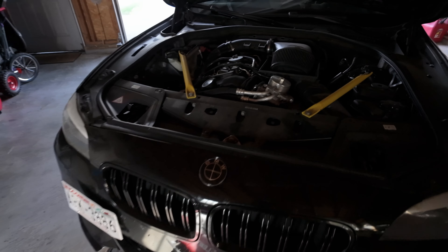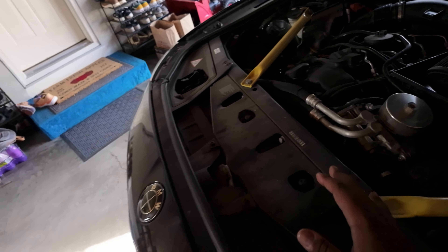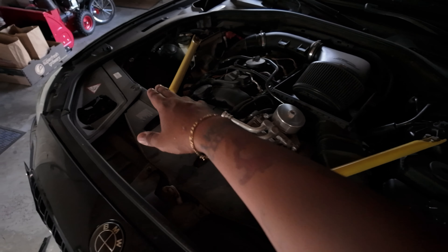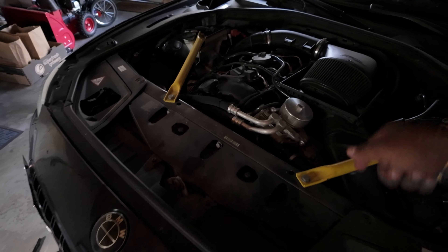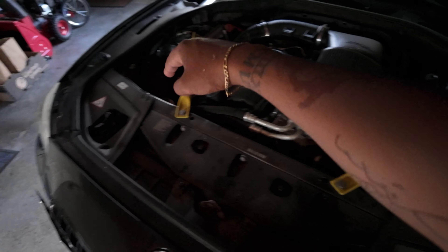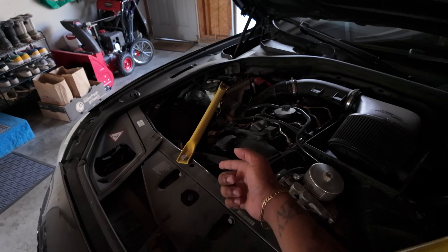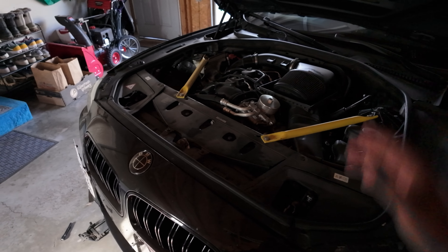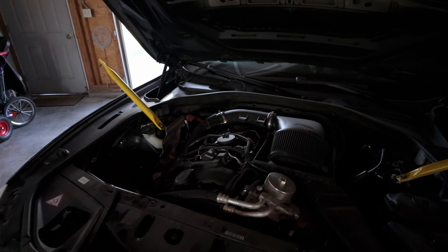I realized it's gonna be easier for me to access the charge pipes and everything from the bottom if I just take the fan shroud out. Not hard to do — just unbolt this, unbolt that, the crossmember comes undone, and then there are like two T25s. There's one right there, one right there. The whole thing pops out, and there's a disconnection for the harness — simple. Should just pop out fairly easy and give you a whole bunch of room, so it's worth it.